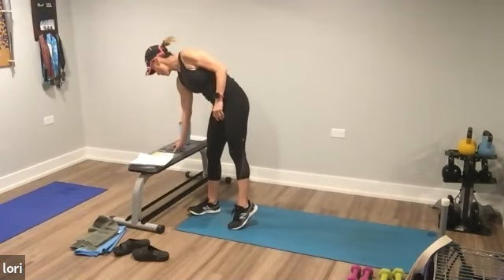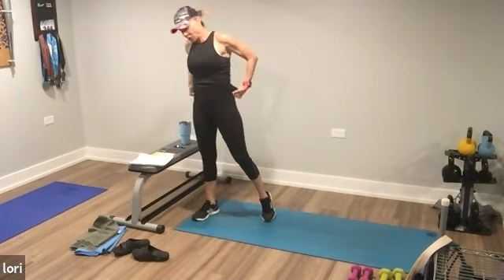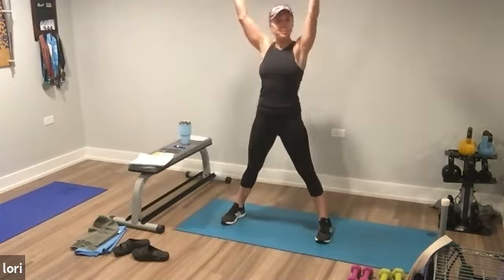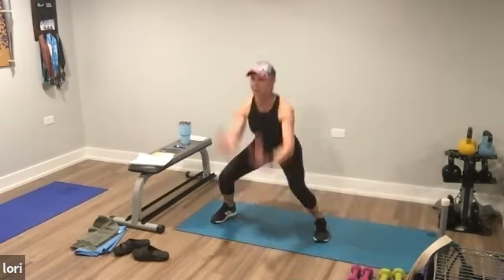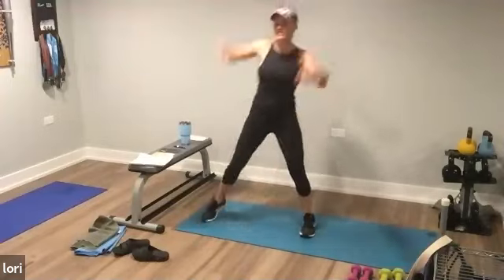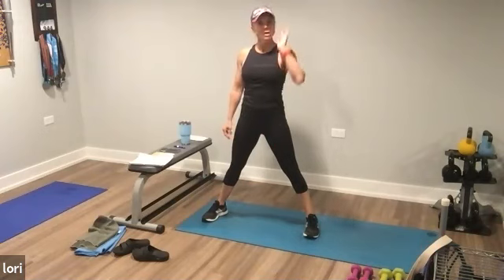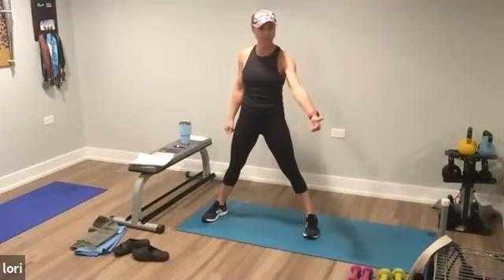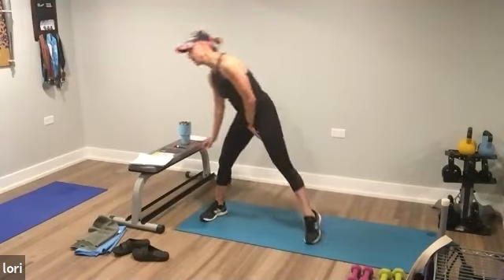Starting with the first move. You're going to have the arms up. We're not starting yet, just watch it. Go left, right, down, up. So left, right, down, up. We keep the legs wide the whole time. Thirty or fifty seconds. Option to pick up dumbbells or drop dumbbells, whatever works for you. Starting out wide. Ready? Here you go.